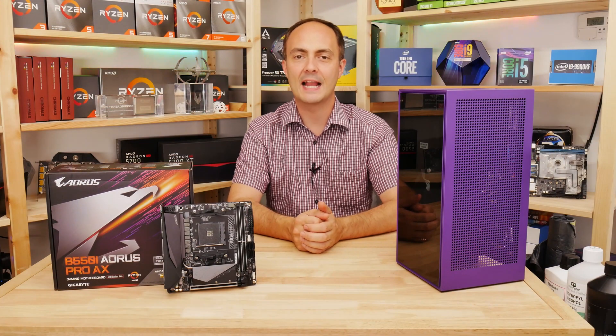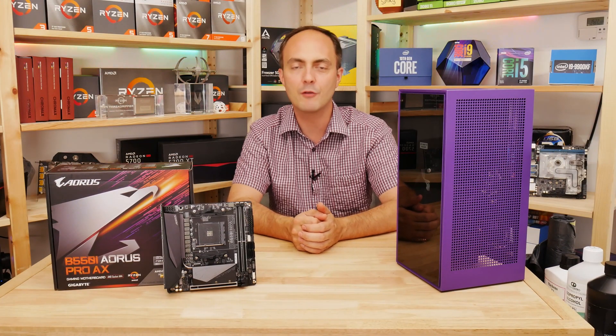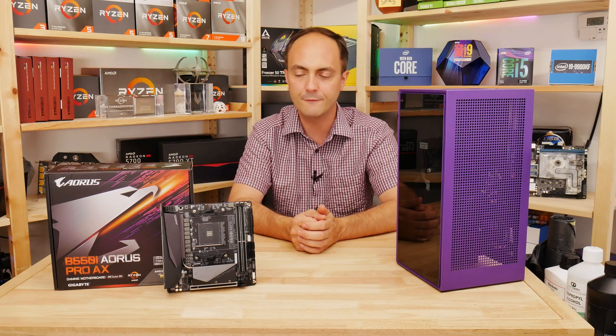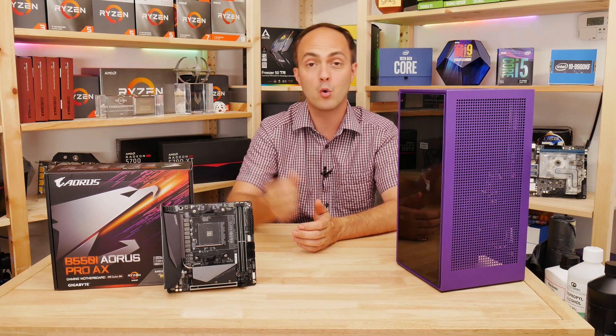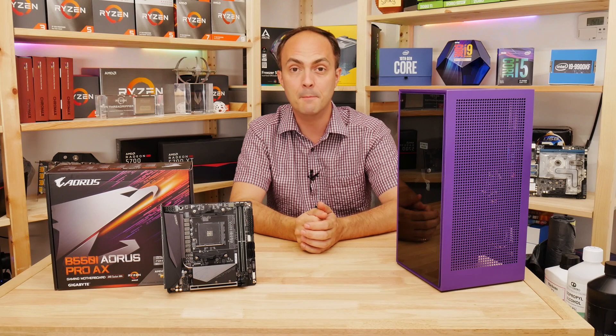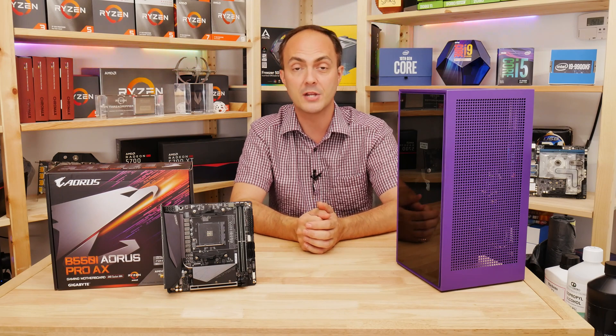Hi everybody, welcome to Crazy Tech Lab. Today we can finally start reviewing B550 motherboards for AMD's Socket AM4 platform. I'll be looking at the Gigabyte B550i Aorus Pro AX, which as you can see is a Mini-ITX motherboard, so super interesting from that point of view.